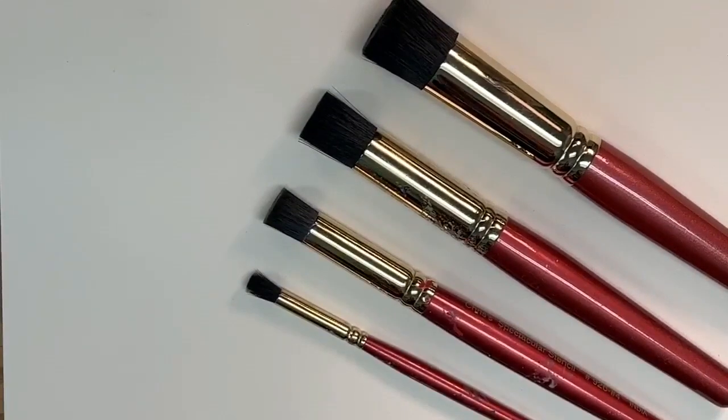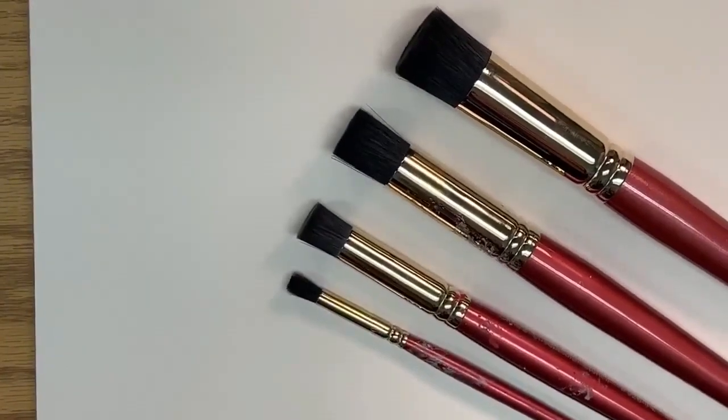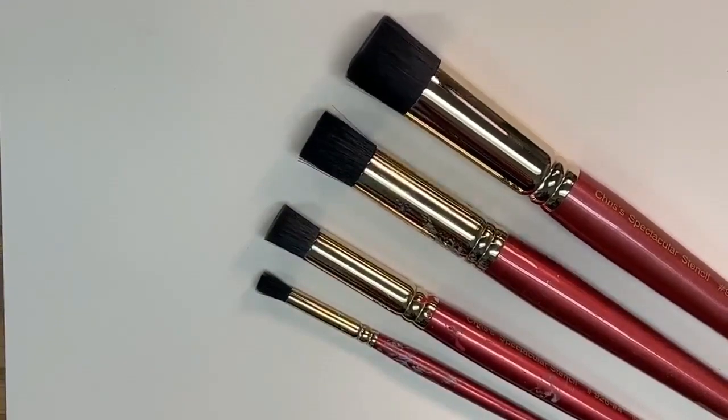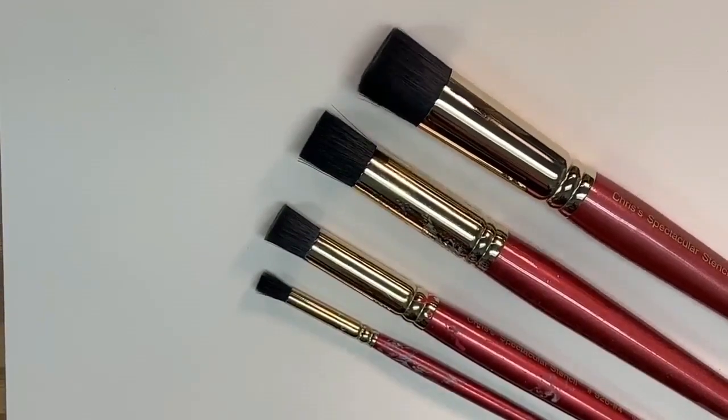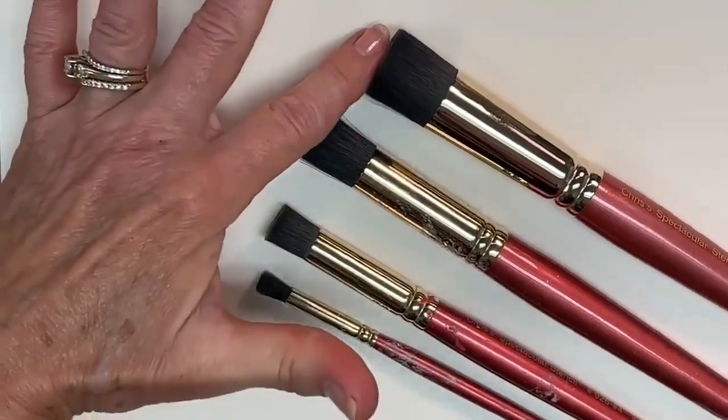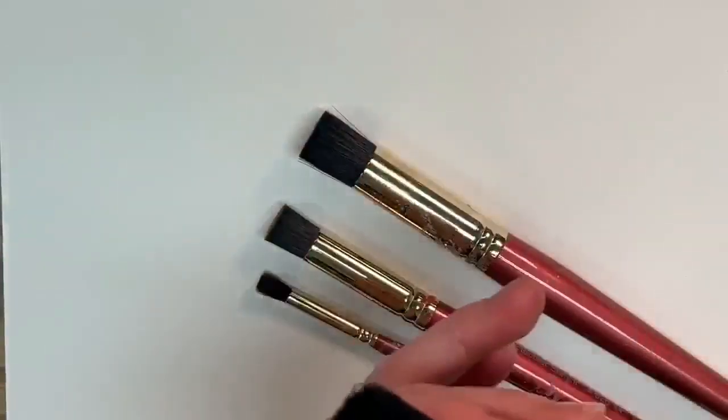We do have some specials going on today. If you comment, you could be in a drawing — we have a set of seven stencils with a retail value of $48.93 that we're giving away today. So make sure you comment below to be entered into a chance to win.